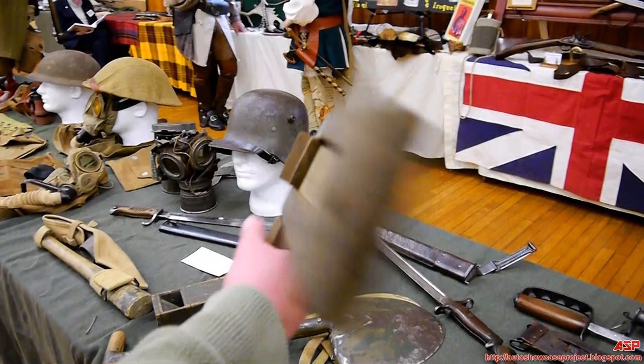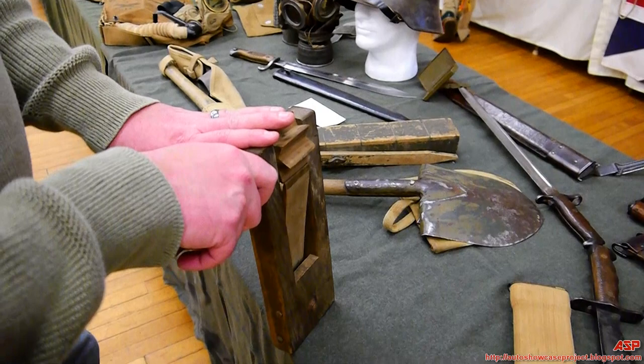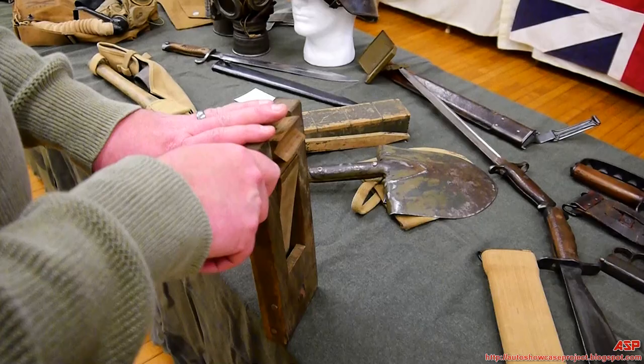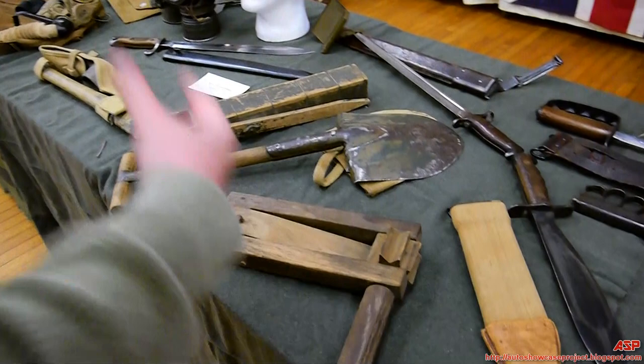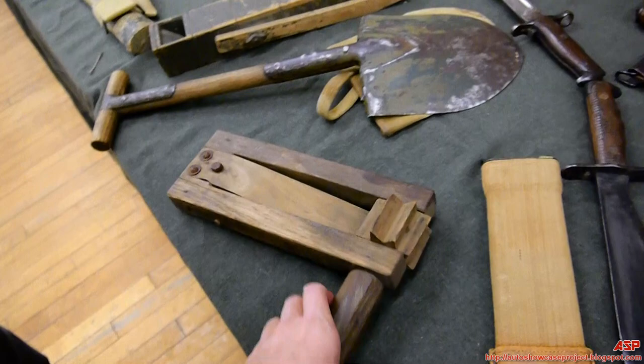Another item from the trenches is a gas alarm. In a chemical gas attack, everyone needed to put on their gas masks immediately. Two ways to warn troops: blowing whistles and banging metal objects together, or this alarm rattle — you spin it and everyone recognizes the sound and knows to put their gas masks on. Interestingly, this rattle design is still used today for parties.